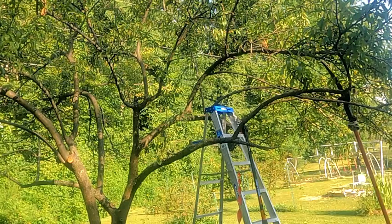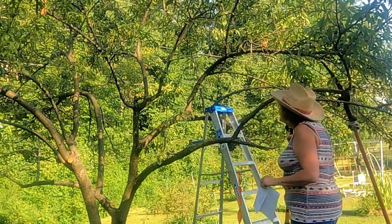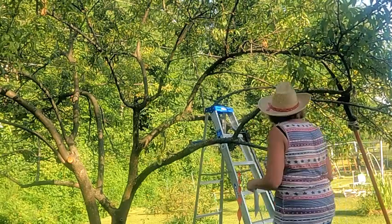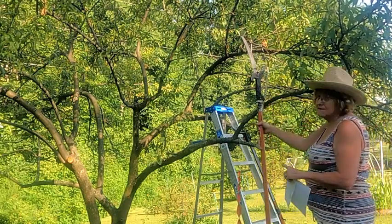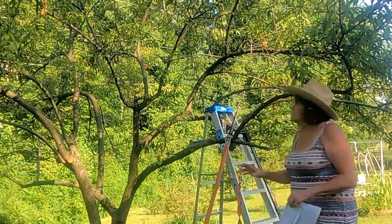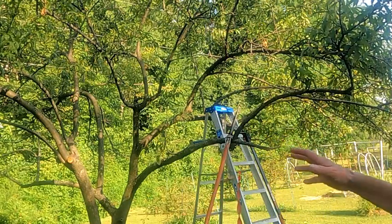Then I had to go get the ladder and I got the next round up. Then I used a tool to get the next round, and last of all I had to bring up the big guy — the telescoping tool — to get the last ones. So we've got all the fruit off the tree, all the mummified fruit off.